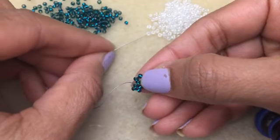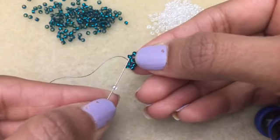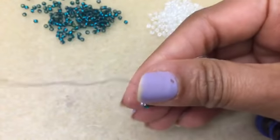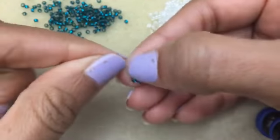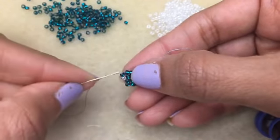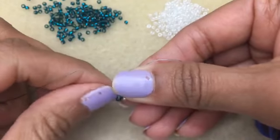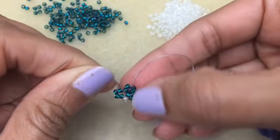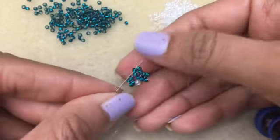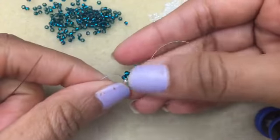Now it's time to do one little tiny bit of peyote. You pick up your other color and go up into this one. Now you pick up two again and go into this one. Before we continue, we get to do the peyote portion — it starts off with one and then it builds from there.